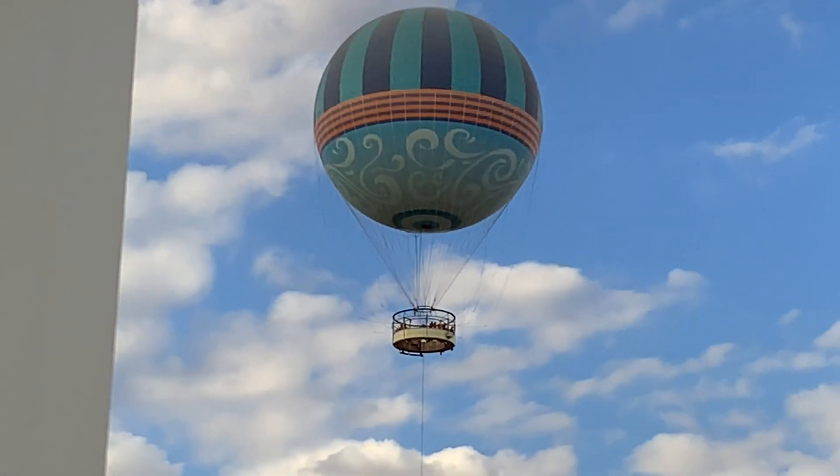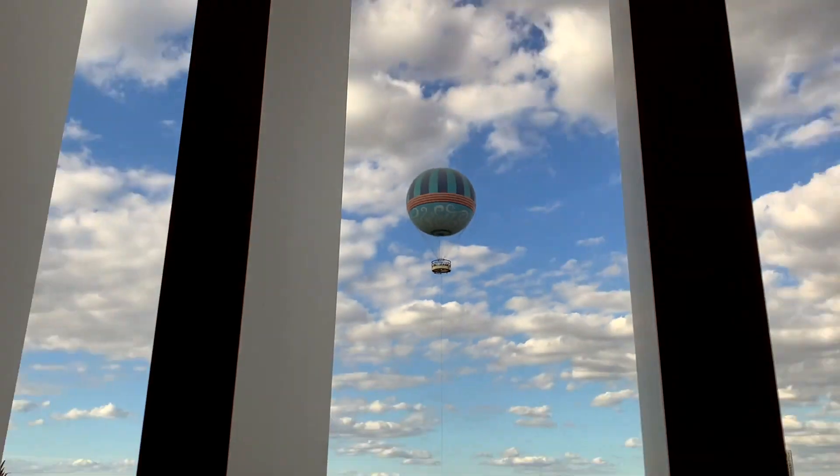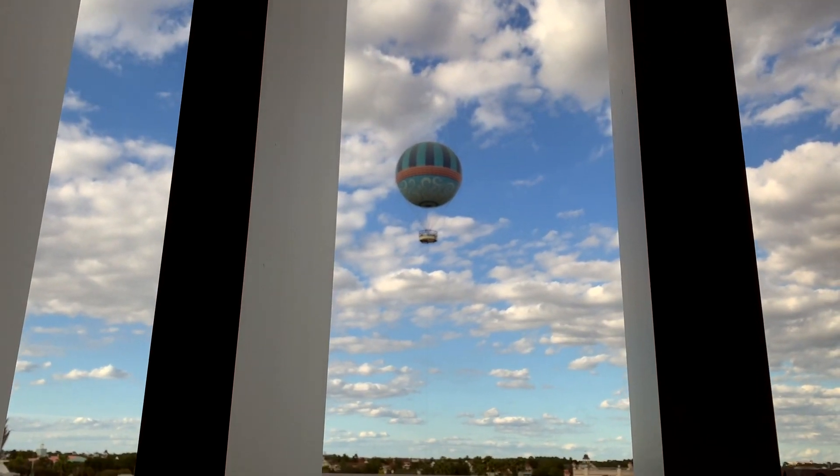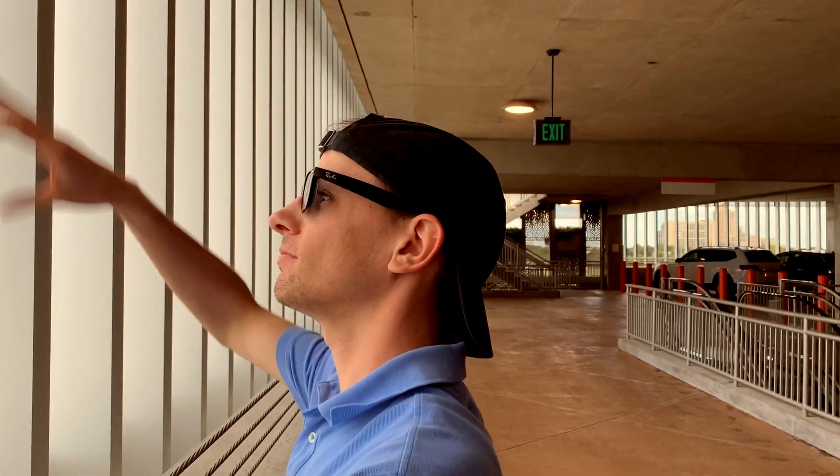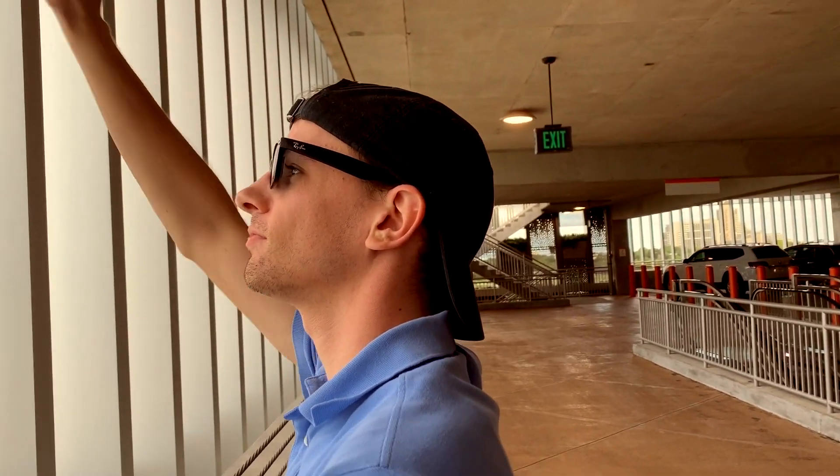While we were here, like we said, we saw this whole bit up here. Let me see if anybody will wave back. We're in the parking garage — they're not going to see you in the parking garage. Well, we will see how this goes.